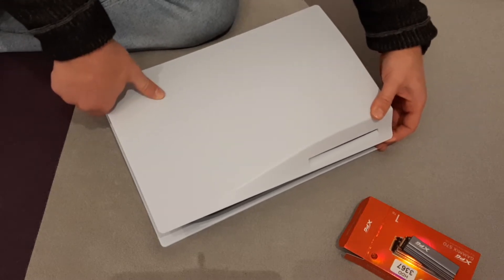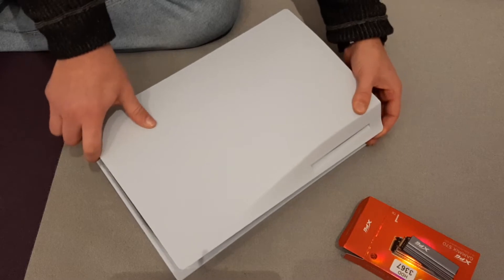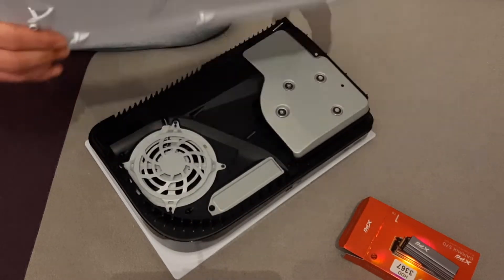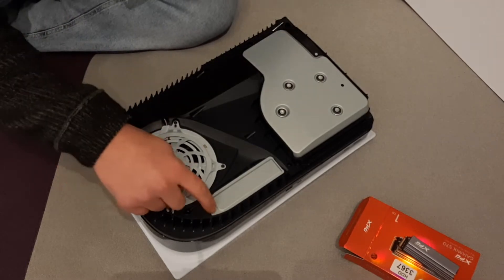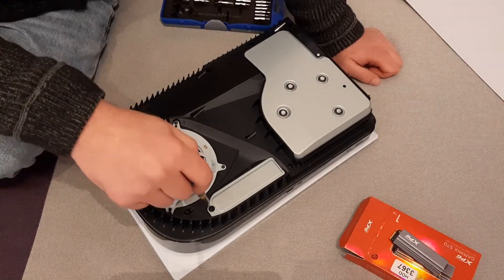This is the DVD drive here. Pull up a little bit here, hold here, and press on the left side and you will remove the cover for the PlayStation. That's it — like this. And here is the place for the SSD. So the next step is to take a screwdriver and remove the cover for the SSD slot.